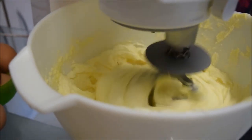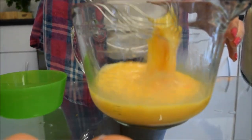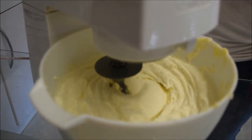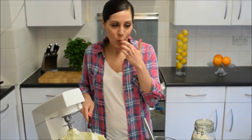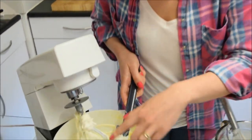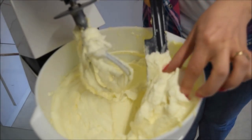Whilst the butter and sugar is beating away, let's get cracking on our eggs. Crack 10 eggs into a large bowl and give them a brief whisk. When your butter and sugar is properly creamed it looks creamy and fluffy, and another indication is to look at the colour — see how white it is, nearly the same shade as the bowl. Just make sure it's really, really white and fluffy and airy.